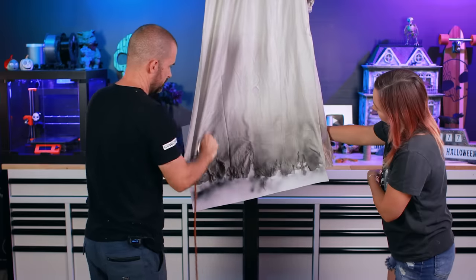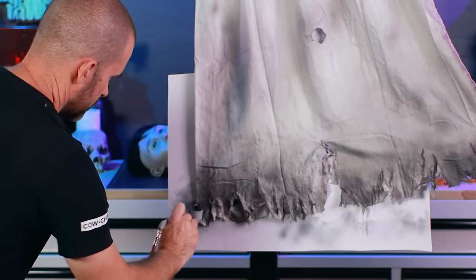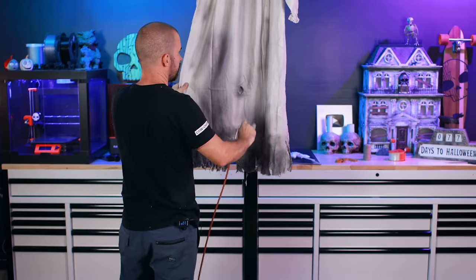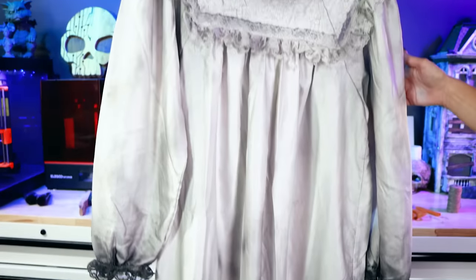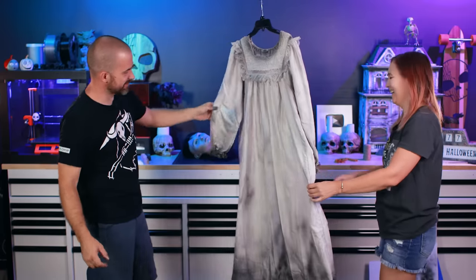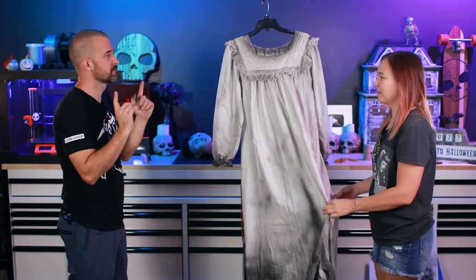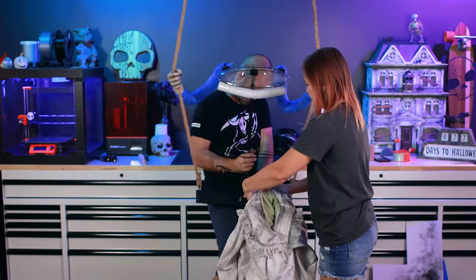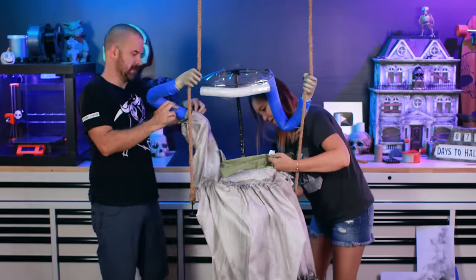You could do the same thing with spray paint — stand far back, darkest along the bottom and fade it up. This is cool because we can do it inside. I think this looks awesome — love it. Can you believe we found this at Goodwill for four bucks? I want to put her old dress underneath this one because it'll help bulk it up a little bit. That's a good idea.